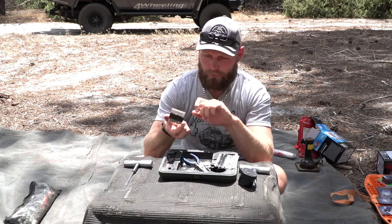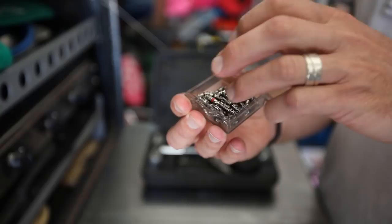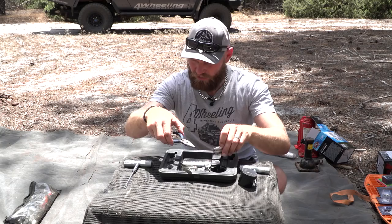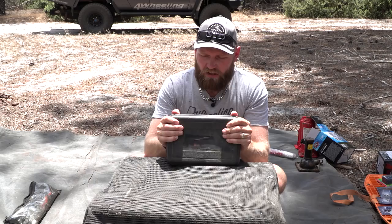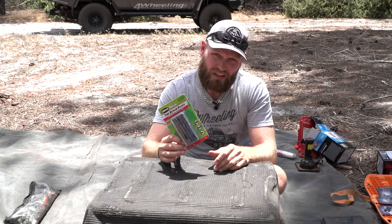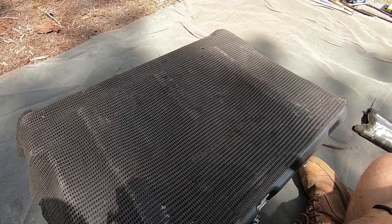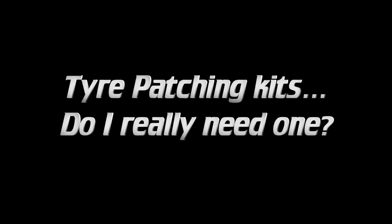Do yourself a favor and get extra valve cores. I bought 50 of these on eBay and as you can see this pack was full — I've used quite a few. You'll be surprised how quickly they wear out when you do a lot of off-roading. I recommend getting a 30-pack of cores — that's a worthy amount. You can get smaller packets of five, but the price ratio is always better with 30.